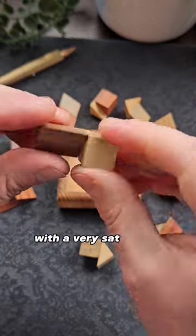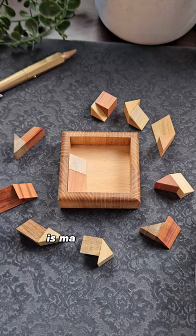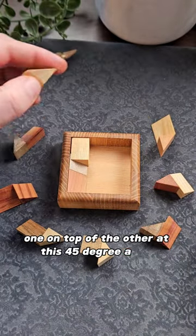This is a really hard wooden puzzle with a very satisfying solution. The aim is to fit these 10 pieces into the base so they sit flush with the top. Each of the pieces is made up of two triangular shaped blocks stuck together, and they fit together very nicely one on top of the other at this 45 degree angle.